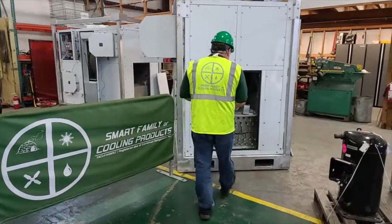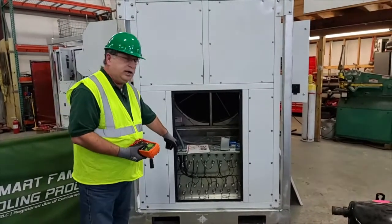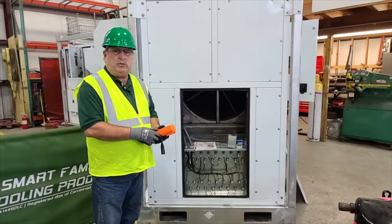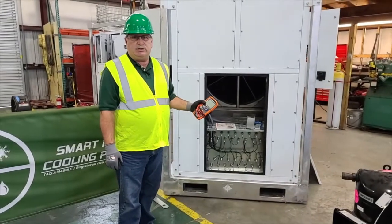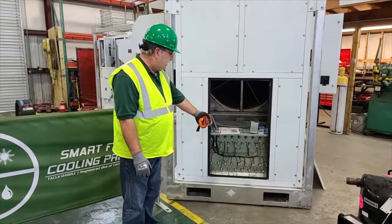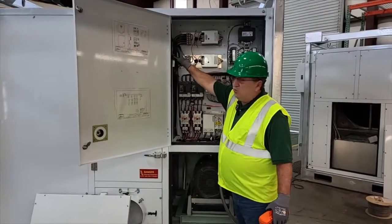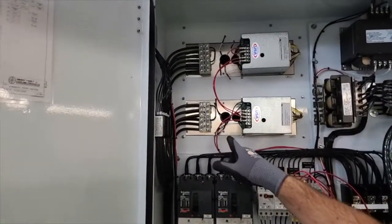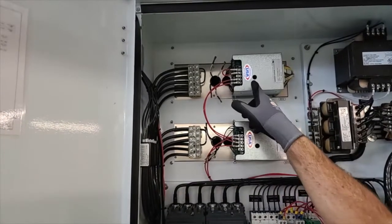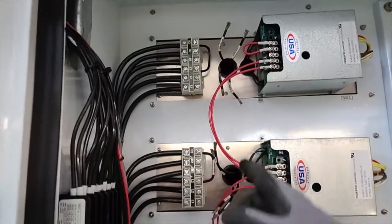So what we're going to do is meg a compressor and meg the heating elements of this dehumidification unit. Before we begin, I want to point out that you just don't hop in there and start megging instruments because you can damage things. Before I can actually meg these heating elements, I had to disconnect them from the SCR. These are the wires that feed voltage to the heating elements, and they go back to these terminal blocks. I've electrically disconnected them from the SCR because I did not want to backfeed any voltage into the SCRs.